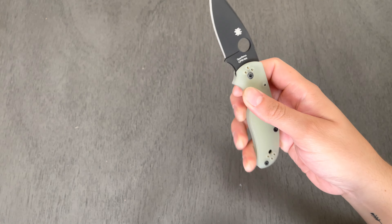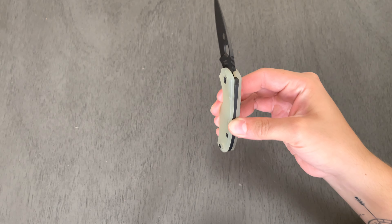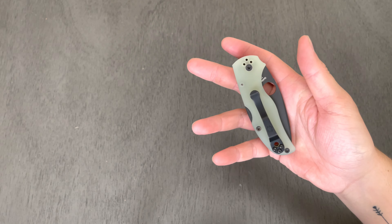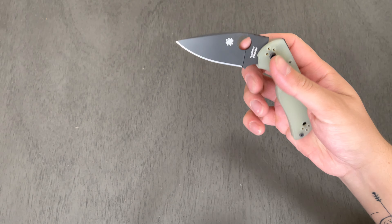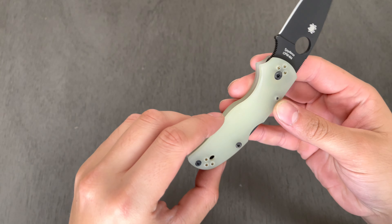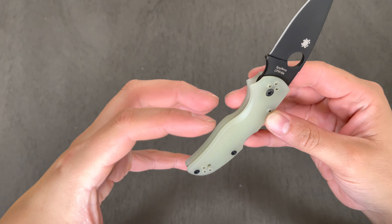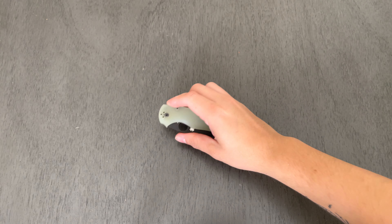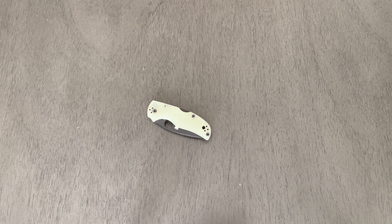This thing has doubled in price, as most SpiderCos typically do on the aftermarket. But as I've mentioned before, I love this model quite a lot, so it was — at least for me — worth it to pick this thing up.